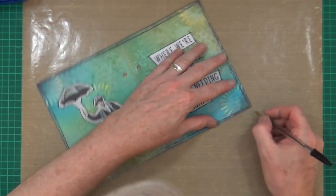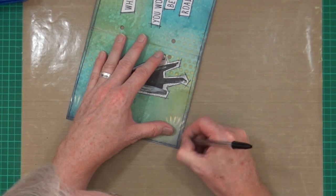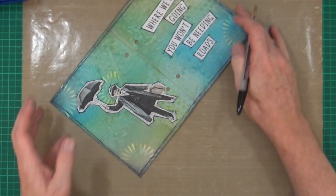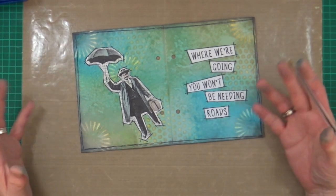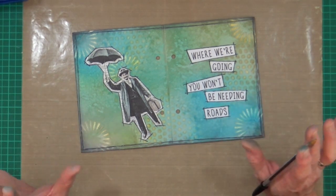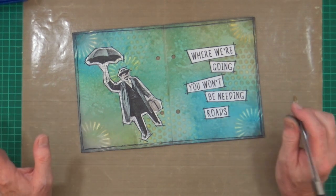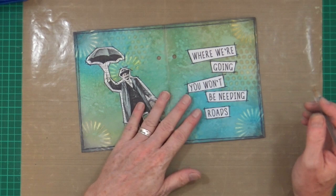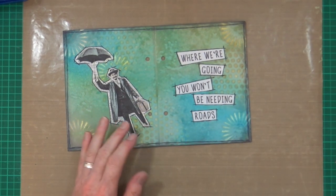I know people are quite concerned sometimes about pens being archival. But if you're doing this for yourself and you don't really expect it to last for a hundred years, then what does it matter? If you do want to create an heirloom, then you may have to consider the type of pens you're using - but nine times out of ten, do you really need to?